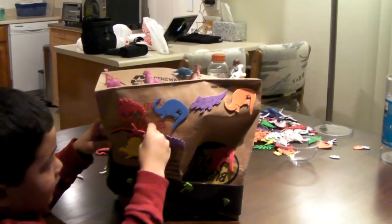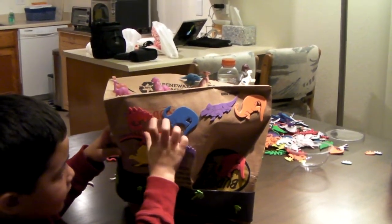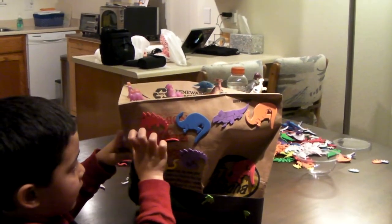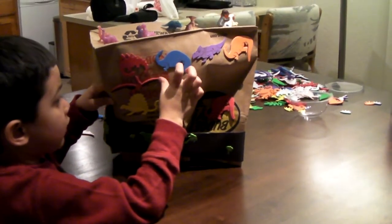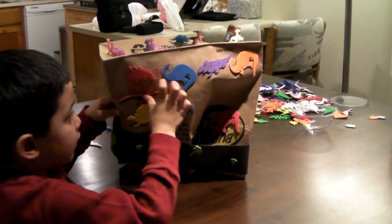This is Drew making his dinosaur hat for the hat party coming up at school. I had a tea party today. It's school. I sing some songs.